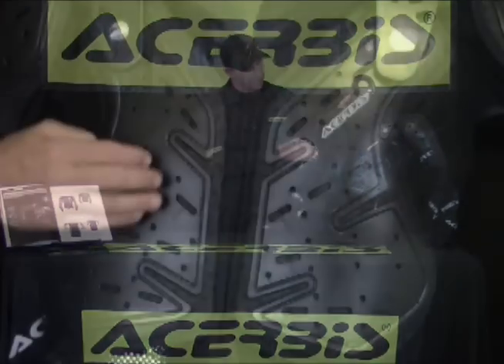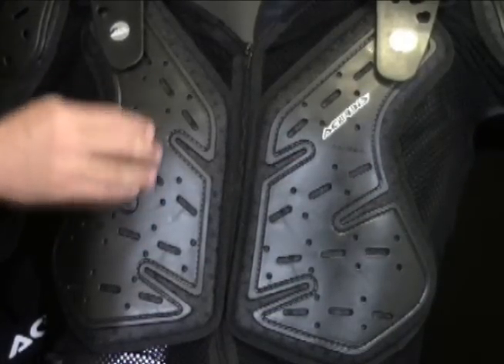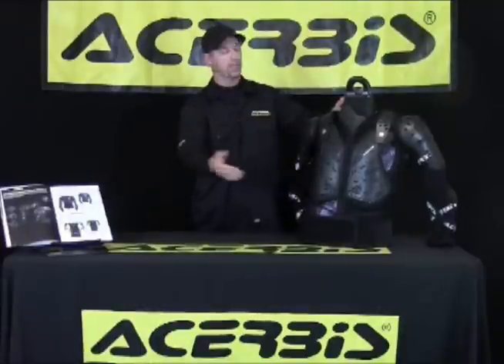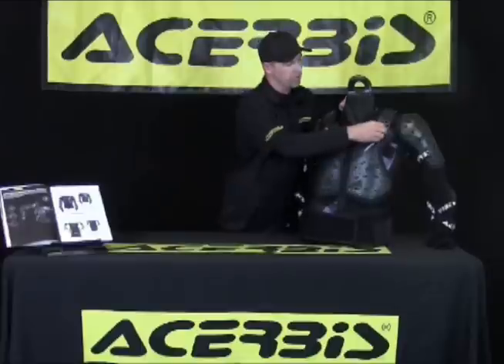The first feature I'd like to point out is this is primarily polypropylene, which gives you the strength to help deflect the rocks, trees, or branches, or whatever you might be riding in that you need this extra protection.